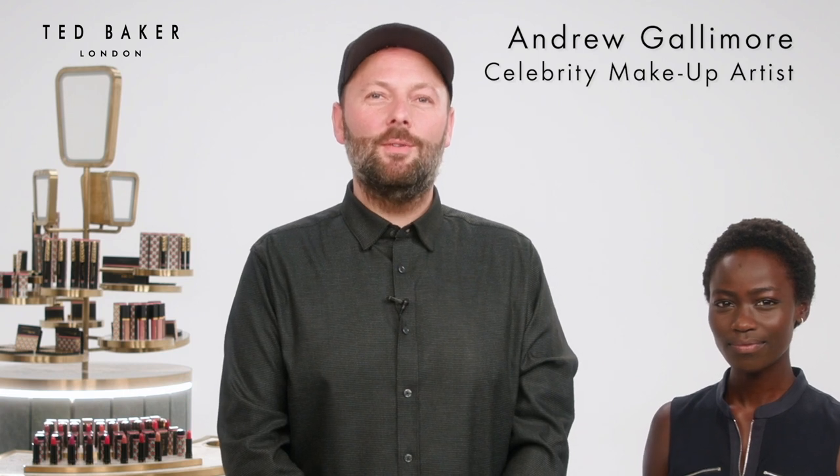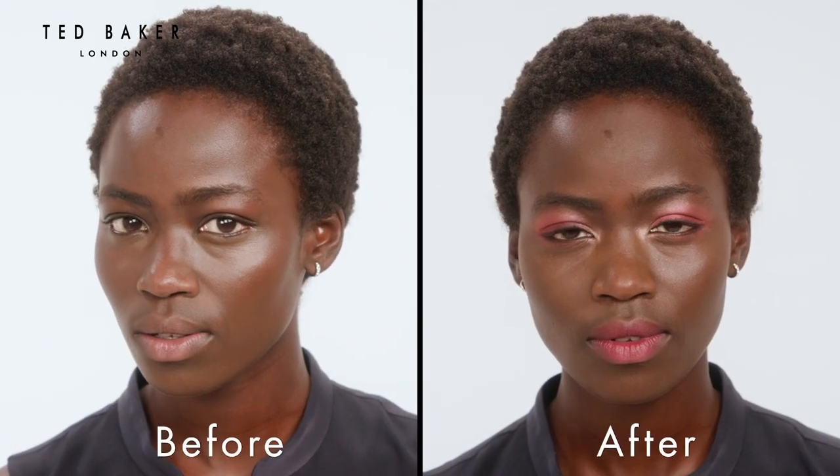Hello, I'm Andrew and I'm going to show you how to create a cherry smoky eye with Ted.